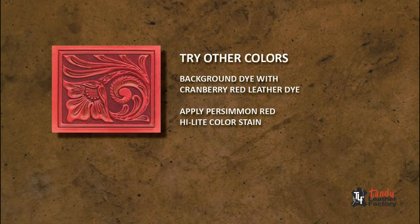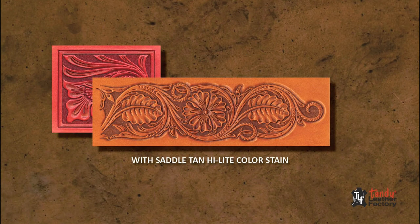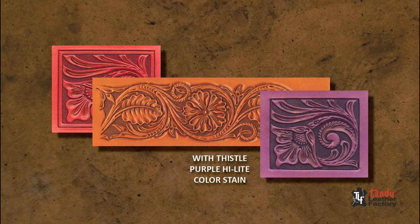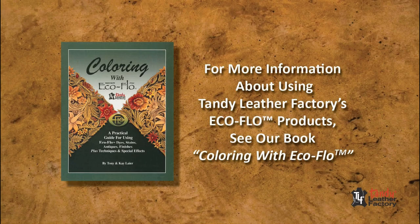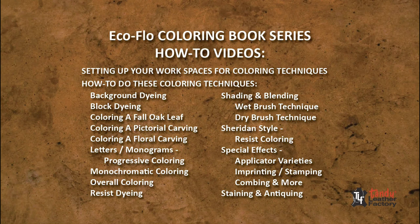The Sheridan-style resist coloring technique can be used on any carved or stamped project with any color of stain to create rich color and definition to all cuts and impressions. Experiment with your own color and EcoFlow product combinations. For more information about coloring using EcoFlow products, see our book, Coloring with EcoFlow, and our how-to videos.